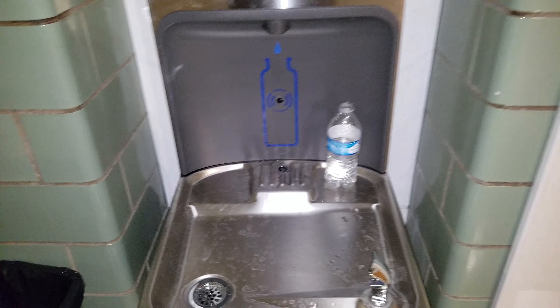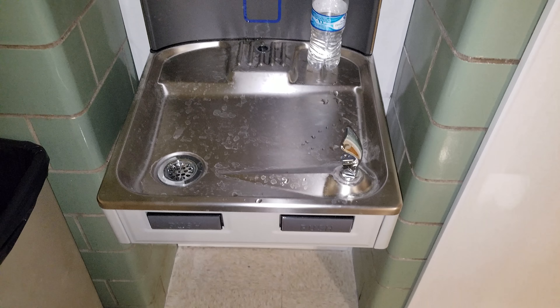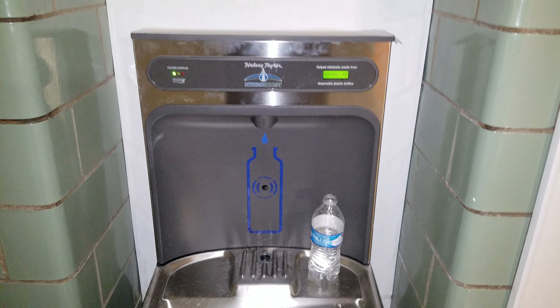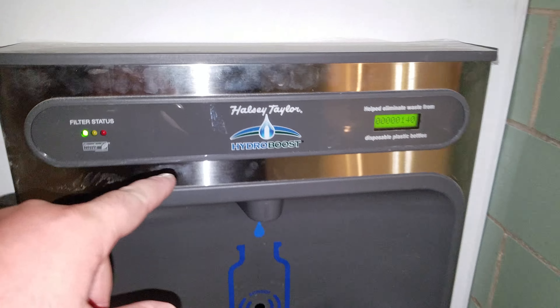Hey everybody, this is Anthony, and just a really quick video — we got a new drinks fountain, and it is a...